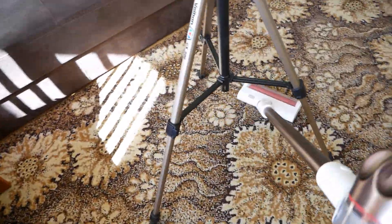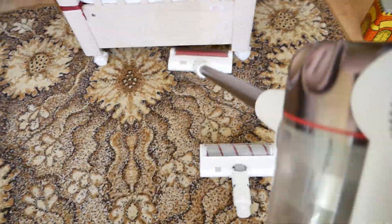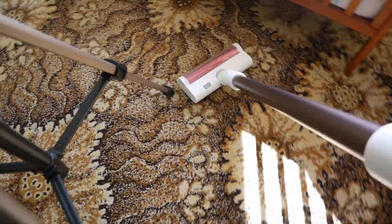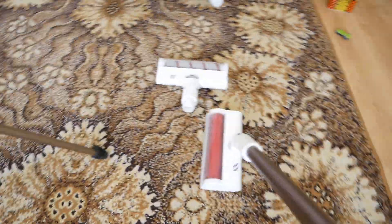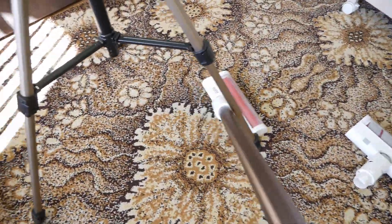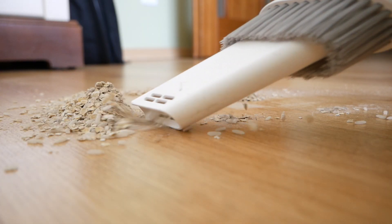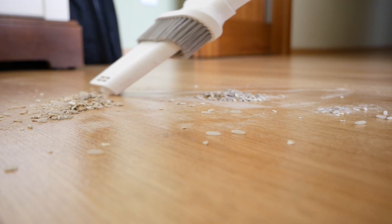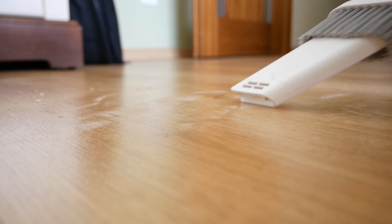Welcome to the review of the new vacuum cleaner Xiaomi Dreamy XR. This is the second cordless vacuum cleaner on my channel. This is an improved version of the Dreamy V9 Pro, which was already amazing. Honestly, I have not heard a single negative review about V9B, and I think that this one will also be a monster because the specifications are improved. Let's talk about what is better in this model and the differences between V9 Pro and XR.